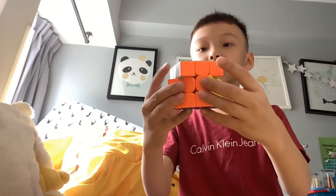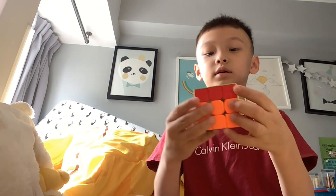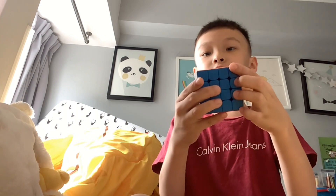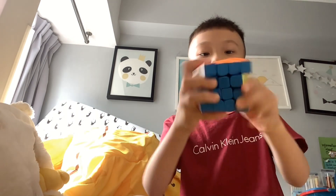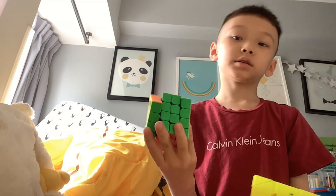And this even has magnets. Look at this. So in my opinion, you should not buy this GAN 440.